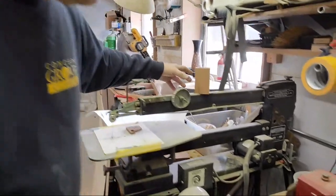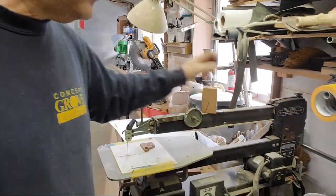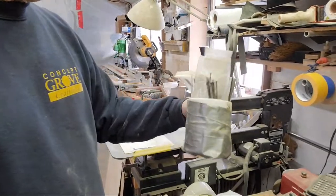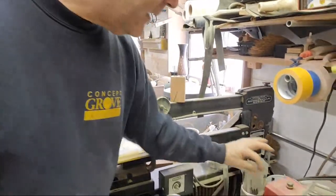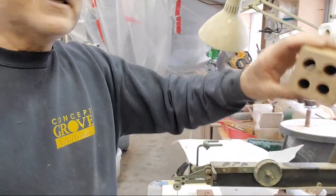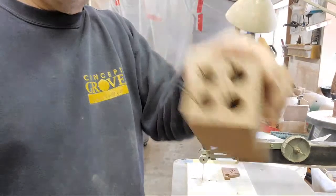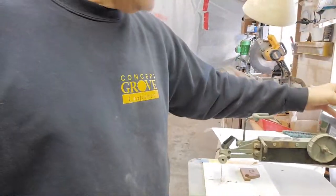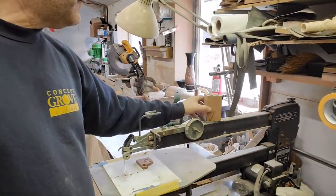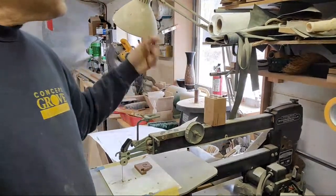So to store your scroll saw blades — normally you have them in those little tubes they come in, which is always a pain, and you don't want to put a used one back in the tube. Someone made this holder — and watch this — there are magnets in there. I think that's brilliant. The magnets also help hold it onto the scroll saw arm so I can put my blades in there and they won't fall out.